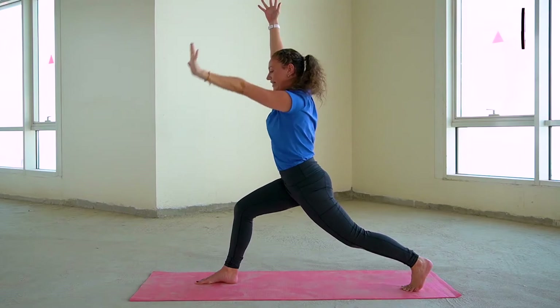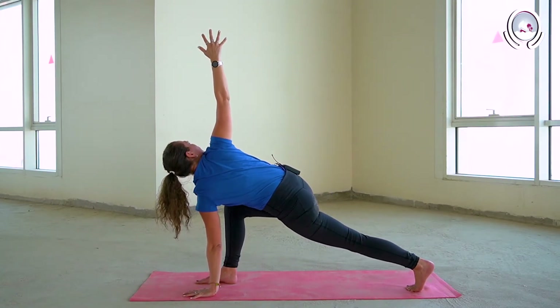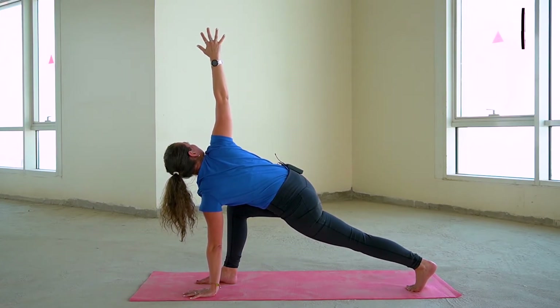On your next exhalation, releasing the left hand down, taking a gentle twist, turning the torso towards the right, taking that right shoulder back and down, and gaze towards the right fingertips. Taking a few breaths here.